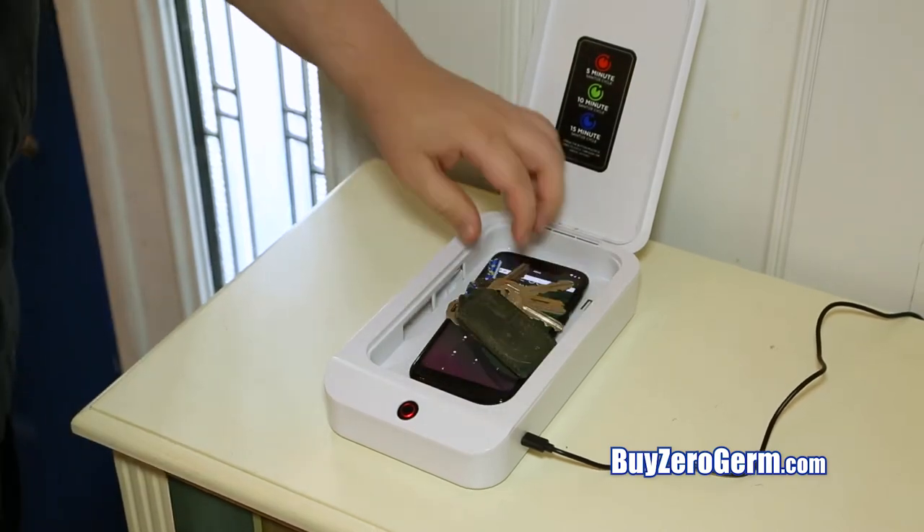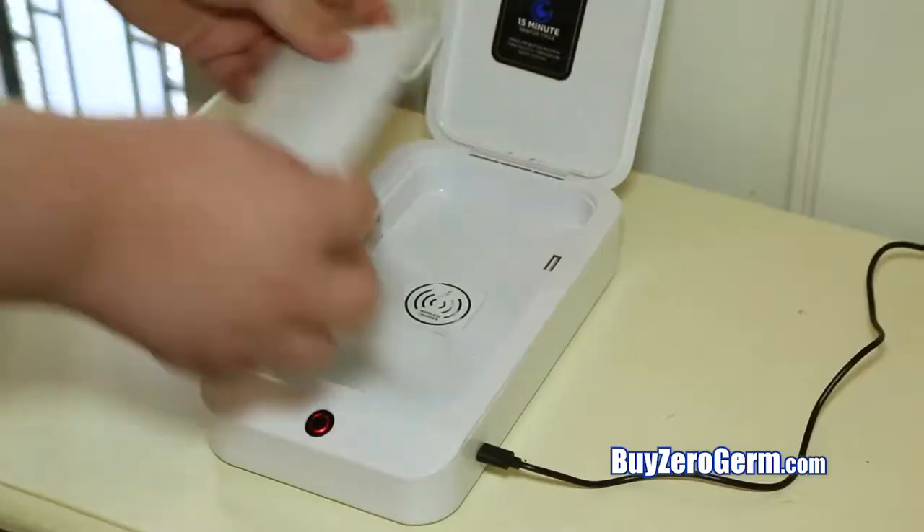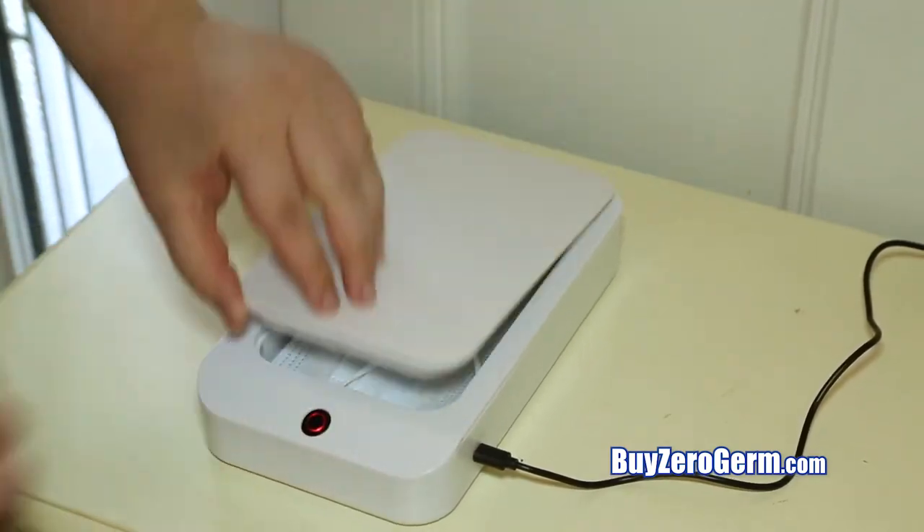Keep ZeroGerm by the front door to immediately sanitize keys, watches, wallets, toothbrushes, and so much more. You can even sanitize your masks with ZeroGerm.